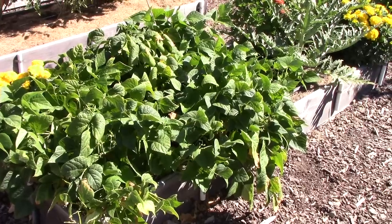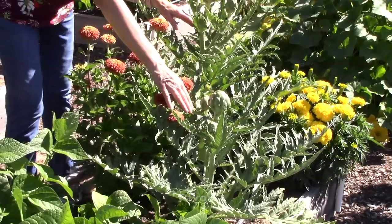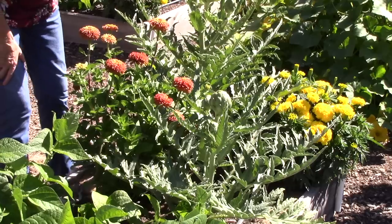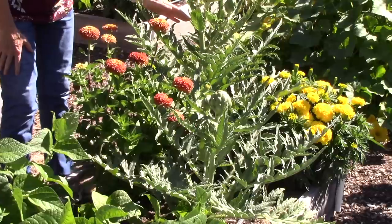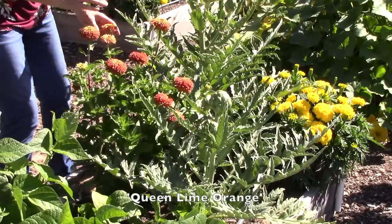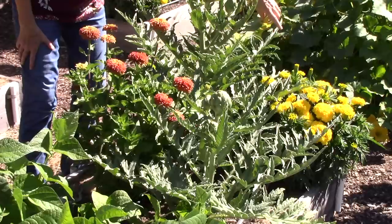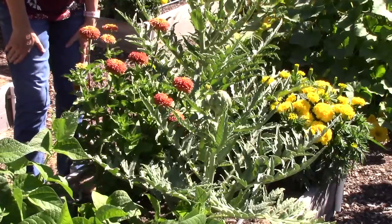On the right end of the bed I've got some artichokes. These two plants are Tavor artichokes and I've got three little artichokes on this plant and three on this plant - oh, I just found a fourth. These are doing really great. If you're curious about these orange flowers, these are a zinnia called Queen Lime Orange. They're doing great and are a fantastic plant for attracting pollinators - a great cut flower too. And these yellow flowers are Big Duck Yellow marigolds, which have been so reliable. I grow them in the garden every single year.